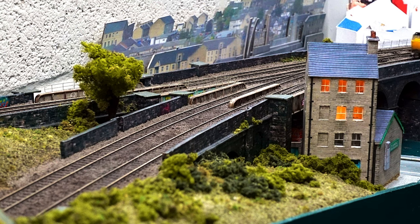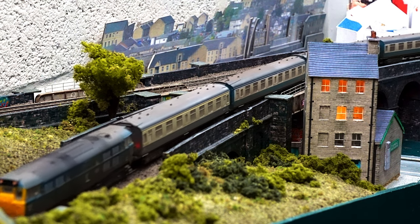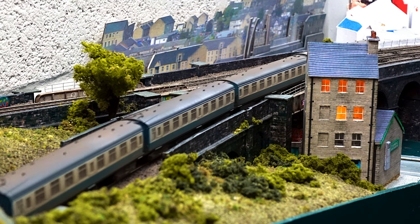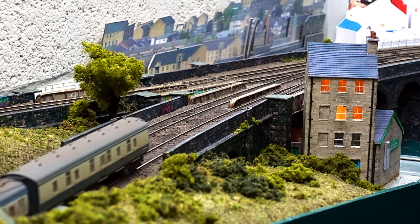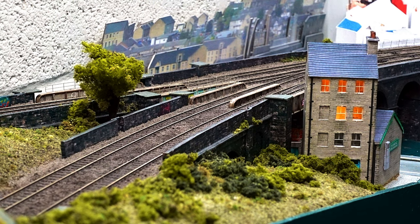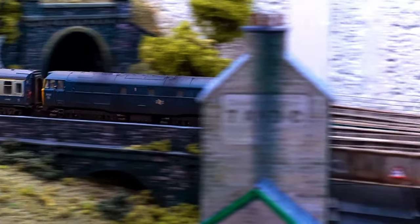December also saw two new arrivals at Chandwell. One I'd had on order since May finally turned up, and the second was a nice surprise on Christmas morning. The first is this wonderful Farish blue Class 31, heavily weathered by TMC along with its rake of Mark 1 carriages. I ordered it because I have very fond memories of travelling on these trains on the Settle and Carlisle line every summer as a child, and looking at it now I can almost still smell the interior of those coaches. It's an excellent model — very smooth and slow control — and it navigates perfectly the pointwork of my newly ballasted and weathered track.